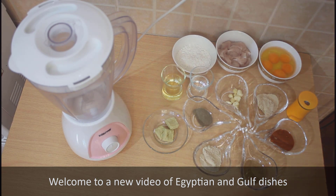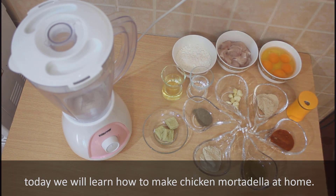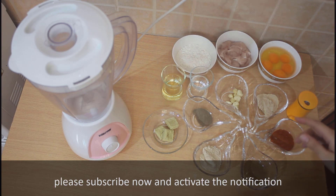Welcome to a new video of Egyptian and Gulf dishes. Today we will learn how to make chicken mortadella at home. If you follow us and haven't subscribed yet, please subscribe now and activate the notification.